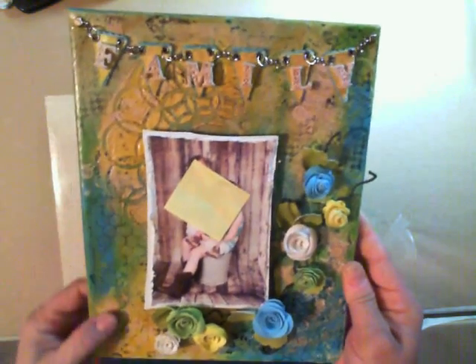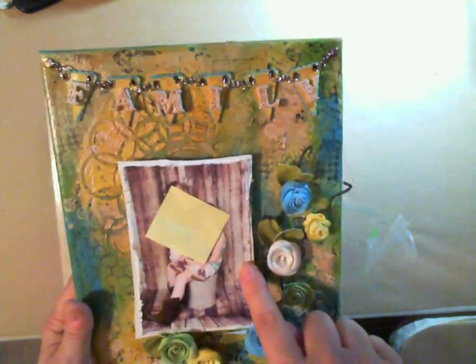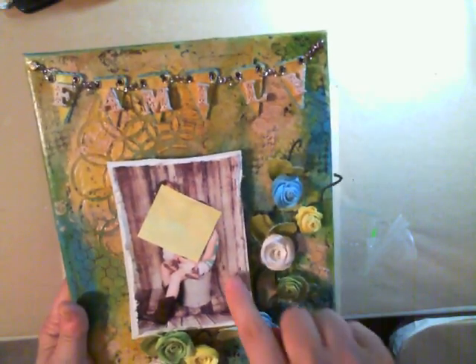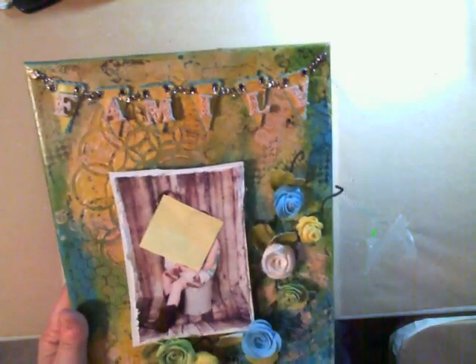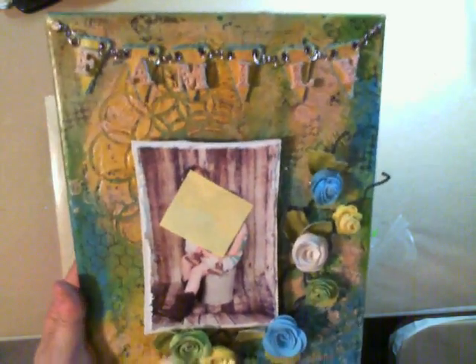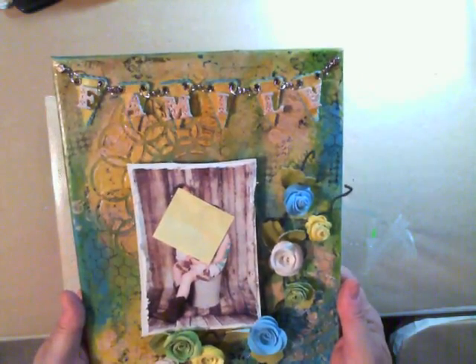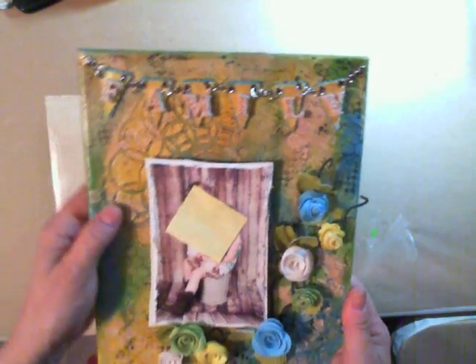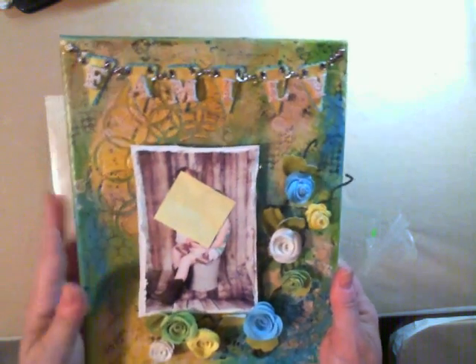I wanted to tone it down some and give it more of a grungy look, because in the picture the colors are the teal, white, green, and yellow, but the background they're in is an old piece of wood. It just really looks grungy with them sitting in it with their cowboy boots, and that's why I wanted to pull in that wood look.